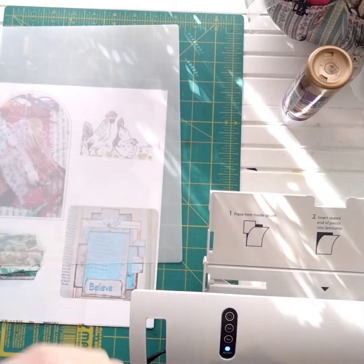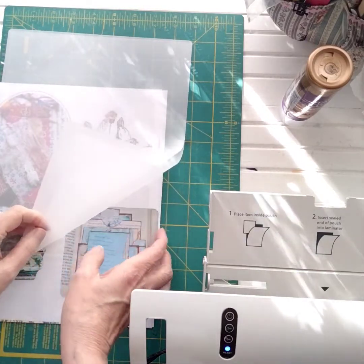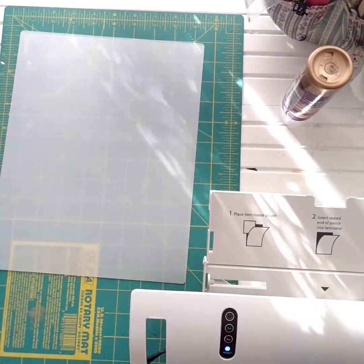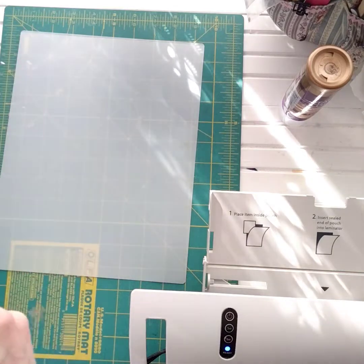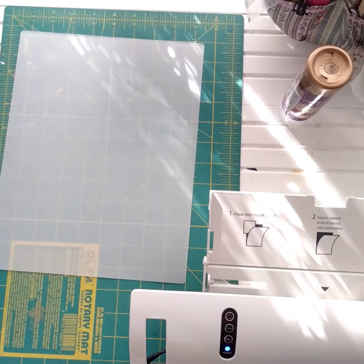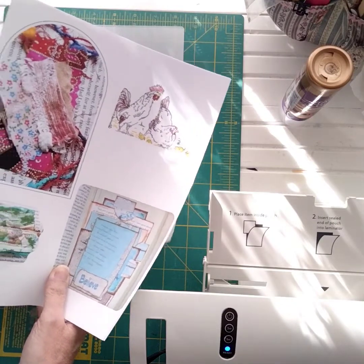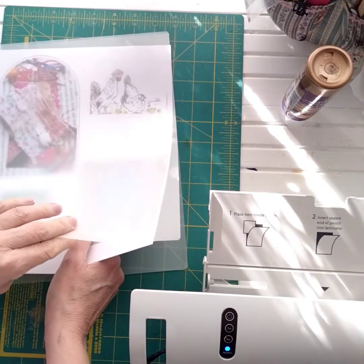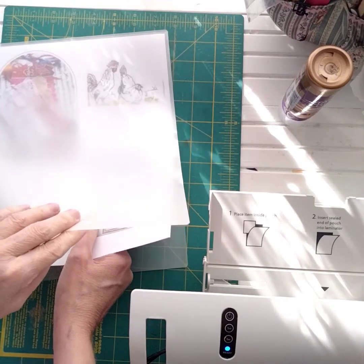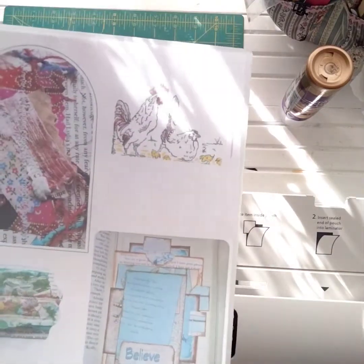This is all on one 9-by-12 watercolor paper. Now for the February freebie — if you sign up for my newsletter today or anytime in February, you'll receive this freebie. But you have to contact me and let me know, because when you sign up you get emails right away along with a coupon code for my Etsy shop. You can reply and say 'could you please send me the February freebie' — you have to be watching this video to know to do that.